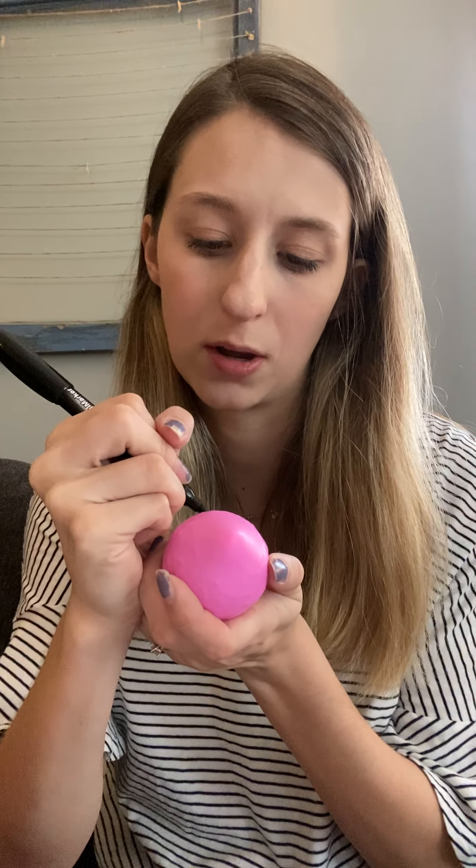Got it all squishy — it's nice and squishy. And I am going to draw a face on mine just because I'm extra like that. So what I'm going to do — whenever I'm angry or stressed or whatever I may be feeling — I'm going to draw a little smiley face and add some eyelashes because it's a pink balloon, so I'm going to make it girly. And a little smiley face.